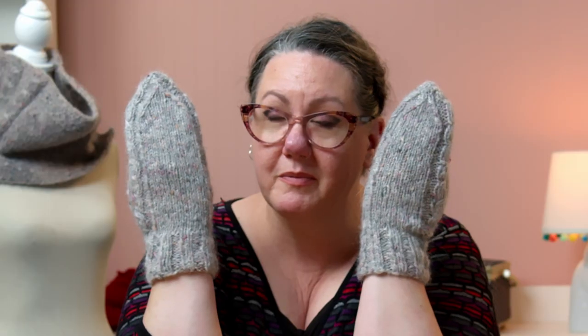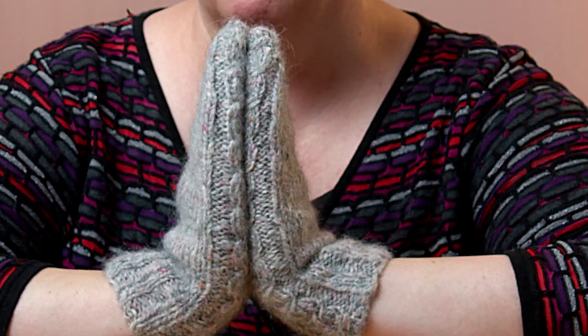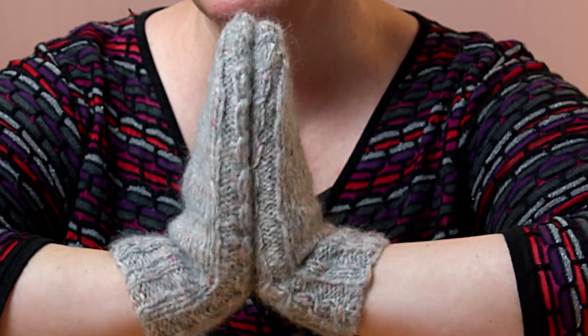Do you want to make fuzzy mittens? You can make fuzzy mittens with me and a matching cowl. We're gonna learn how to make these crossed slipped stitches that you can see on the edges here.